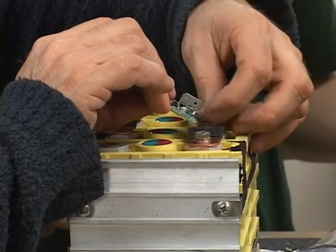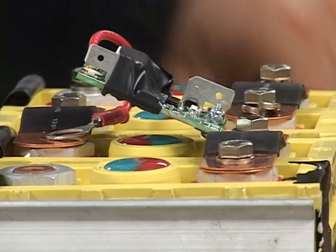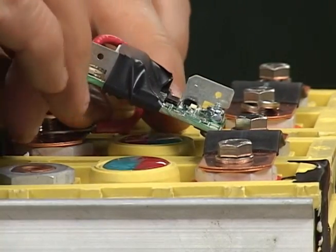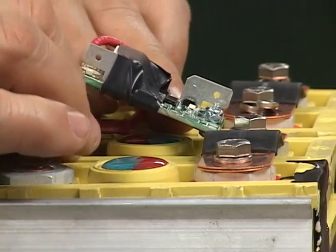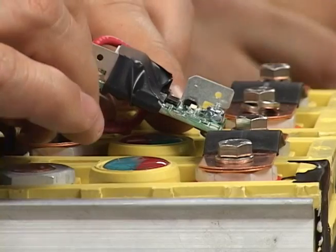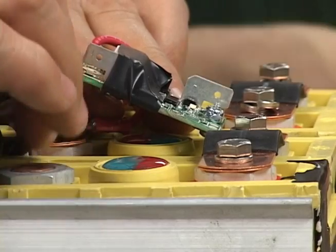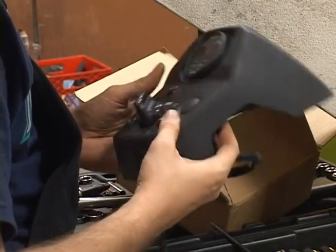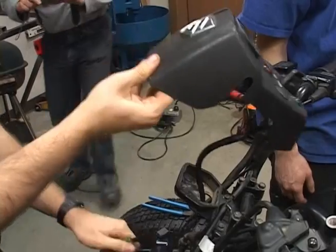Each battery has a BMS board — you can see behind me the little LEDs showing they're functioning correctly. The BMS boards prevent over-discharge and overcharging, acting as a safety feature. If a battery discharges or charges too much, it will cut off the circuit and give warnings. We also have an e-meter to show volts and amps, and once we know the full range it can display remaining miles. Other components include a 12-volt battery for lights, running the controller, and opening the contactor when high-voltage power is needed.